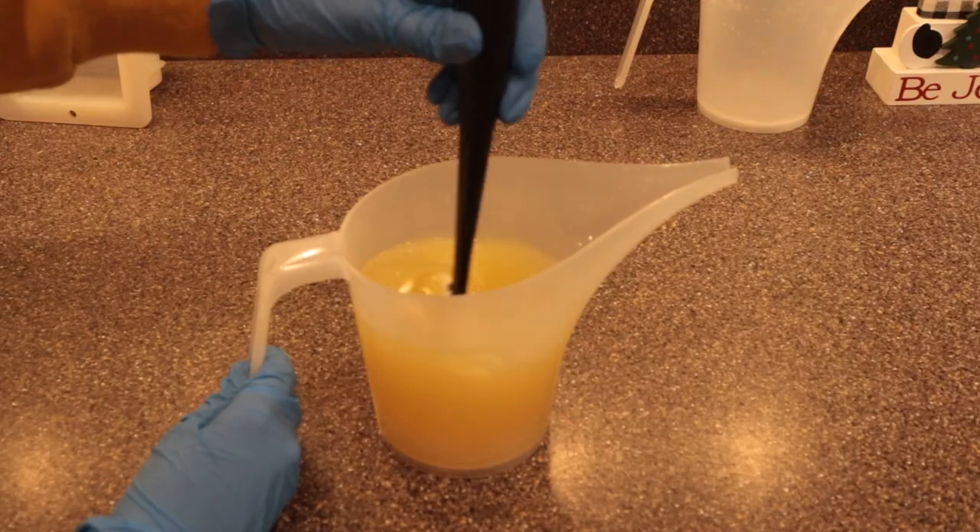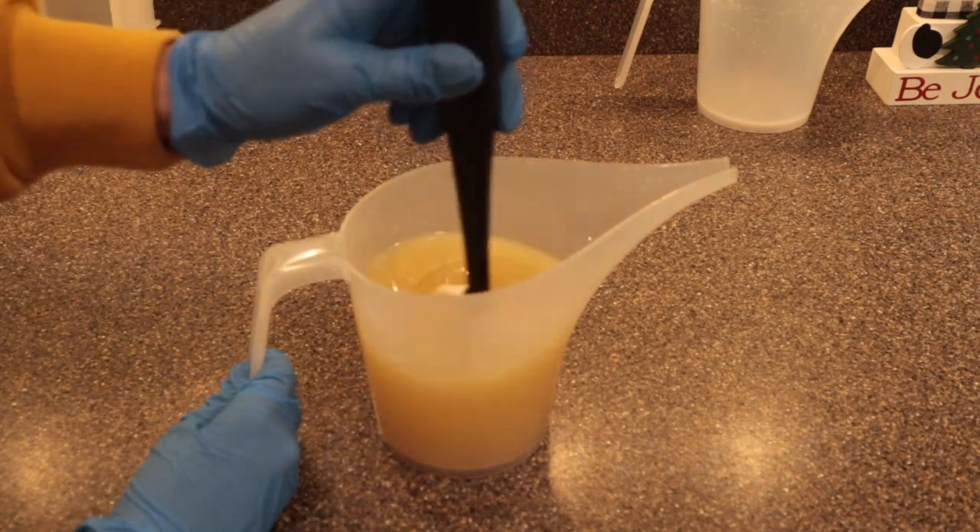Here was my first mistake. I cannot recommend enough blooming your mica powder in some oil. Just take a little bit of oil from your recipe - a tablespoon is enough - pour it into a tiny separate container, then add the mica powder to it. You'll very easily be able to blend them and you won't have any chunks in your soap. That technique works with pretty much anything oil-based. But I went ahead and added the mica powder without blooming it - and I really wish I hadn't.